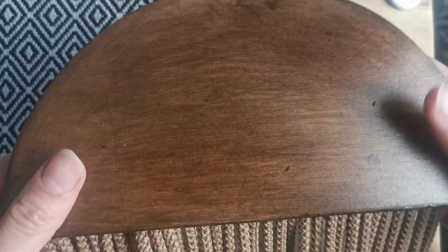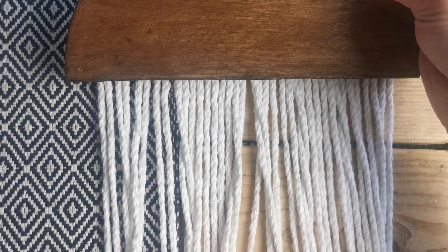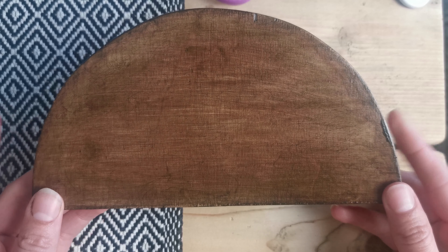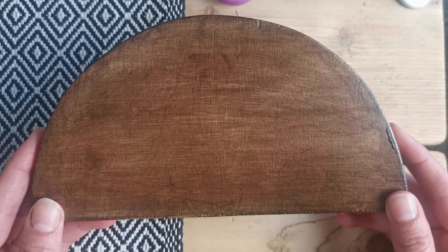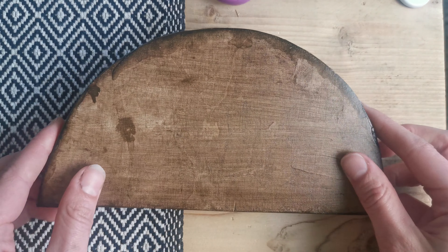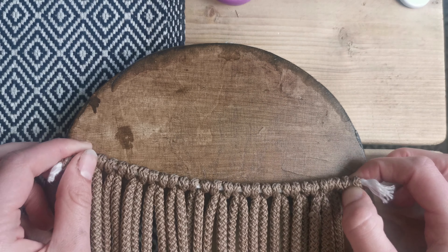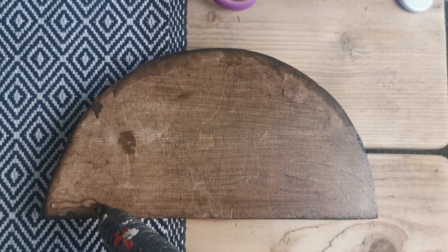Moment of truth — wow, oh my gosh! So the fourth and final one — this is the one that I'll be giving away. If you haven't already, go follow me on Instagram to be in the running of winning it. For this one we're going to turn it over and I'll be adding my brown yarn to it.